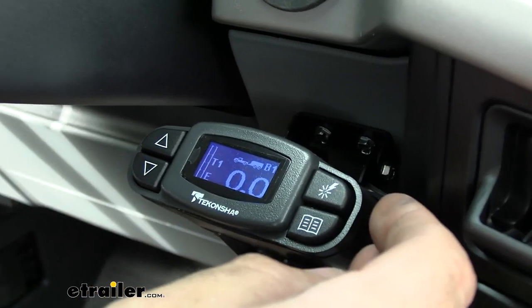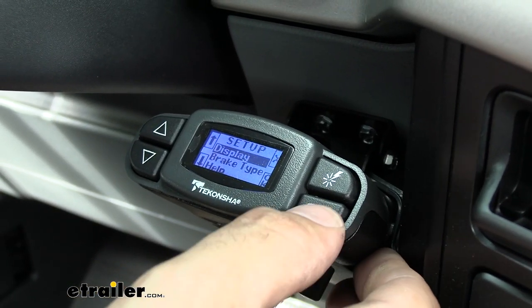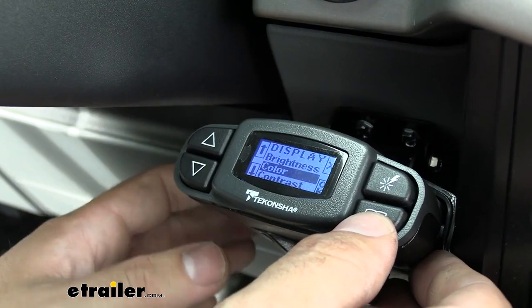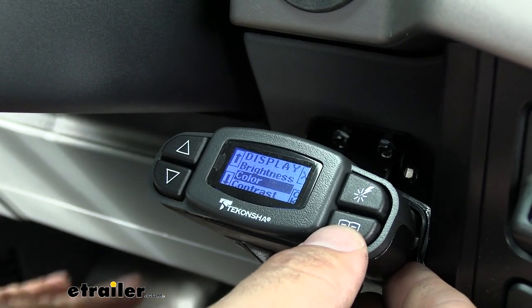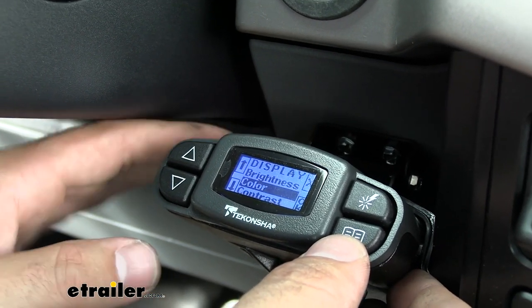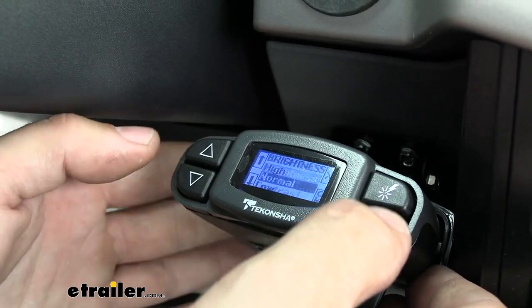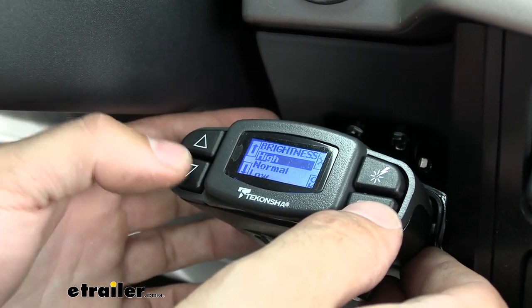On the right we have a couple more buttons. Down here we have our menu button, which lets us make adjustments to the display — we can change the brightness, the color of the backlight, and the contrast. A lot of people adjust that if they do night driving with their trailer hooked up and don't want a bright light shining in their face, so they can easily turn that down. Or on a super sunny day they can just turn the brightness up.